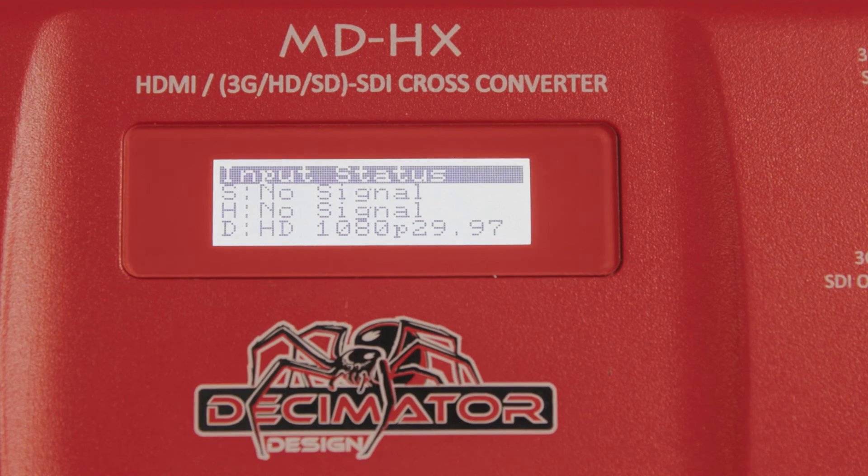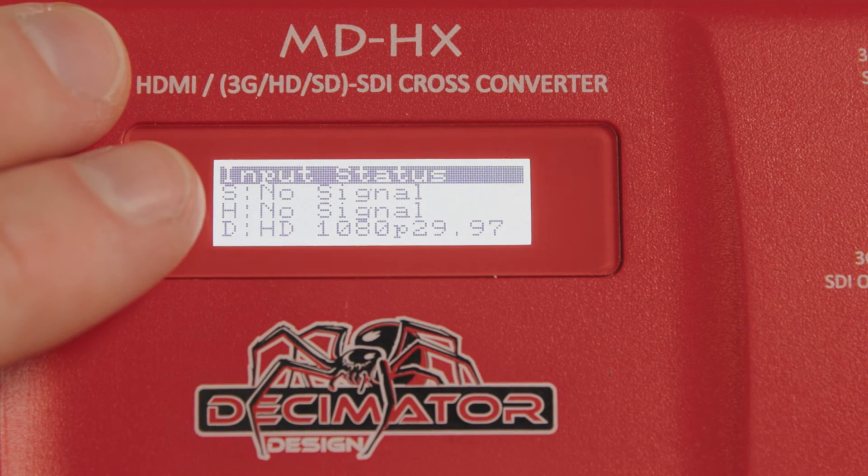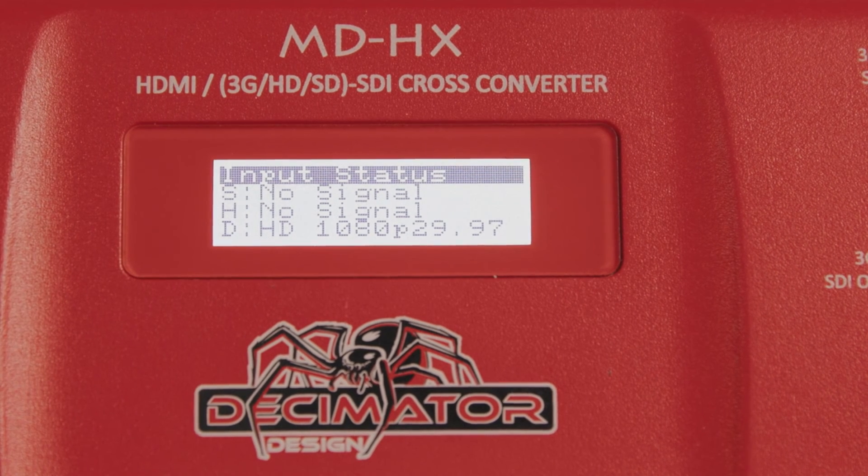This device has saved my butt so many times. It's really helpful having the LCD screen where it displays three important pieces of information. The first is S, which shows the SDI input resolution and frame rate.